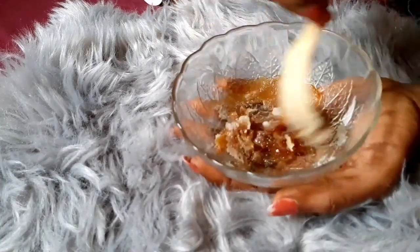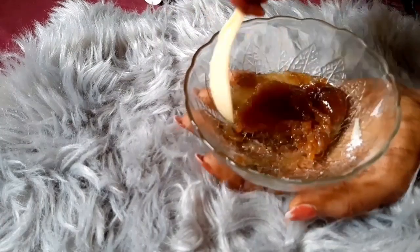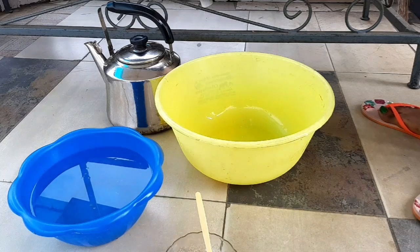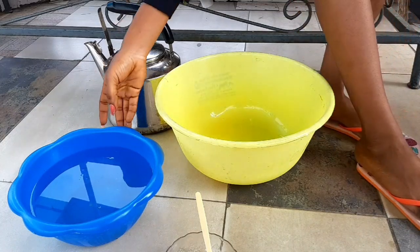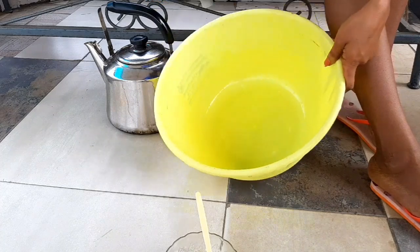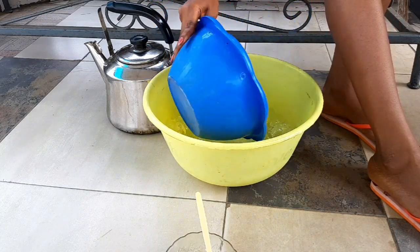This scrub smells so nice — I think it's because of the lemon oil, which has a very nice smell. I'm actually outside my house now because inside is really dark and I needed to film this video, so just manage what you see. I want to show you guys how you're going to use the scrub and how to actually scrub your feet to make it really work.